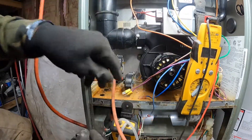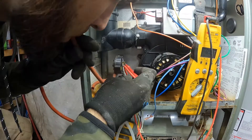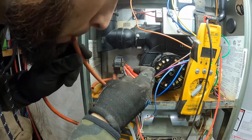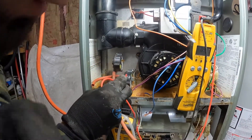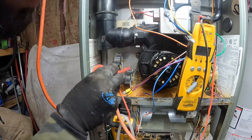So if we take this one off and do the same thing with this one — voltage is passing through this pressure switch, but voltage is not passing through this pressure switch right here because it's not closing.